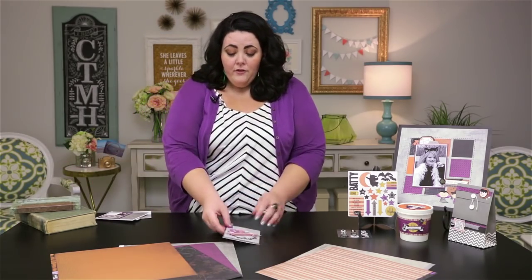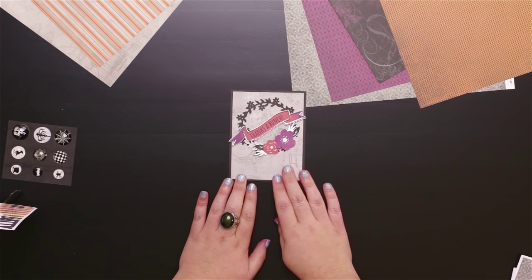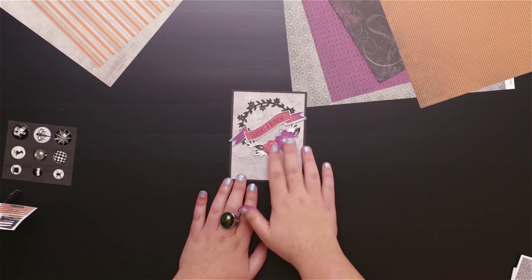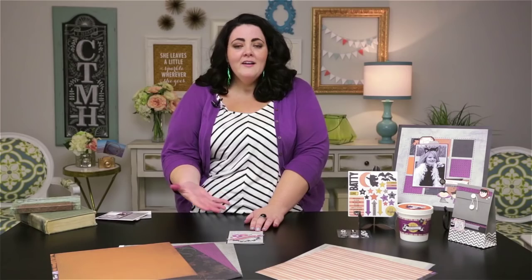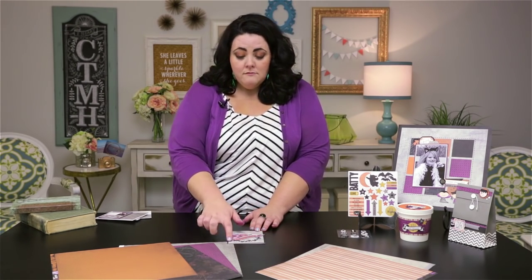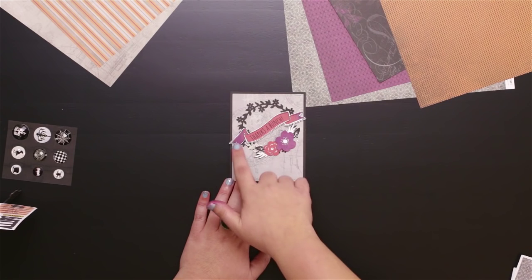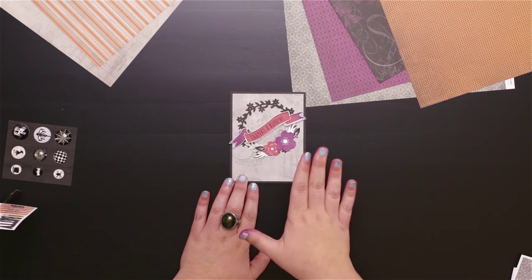And for my last piece, I have another card using that same paper, but adding pomegranate and eggplant inks to create some flowers and this great banner — I was able to give it a feminine flair. This card can be given for anything; it doesn't have to be for Halloween. It has a great wreath from our Artistry cartridge, and on this cute banner you can see it goes from eggplant, pomegranate, to eggplant again — that's called the rock and roll technique.